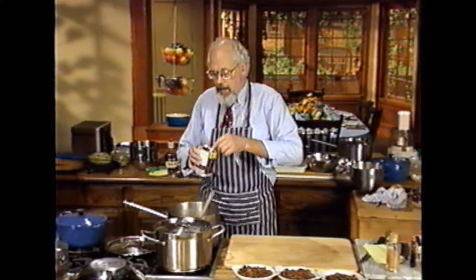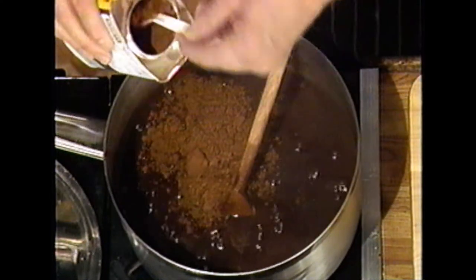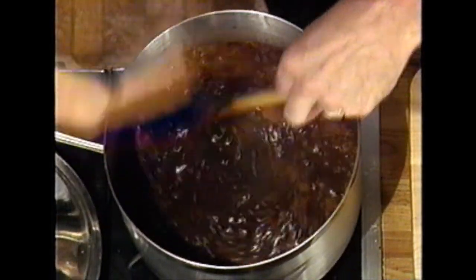If you put in a couple tablespoons — now don't laugh at me — put in a couple tablespoons of cocoa powder into a black bean soup, stir that up. Oh, already the flavor. See, it's not sweet.